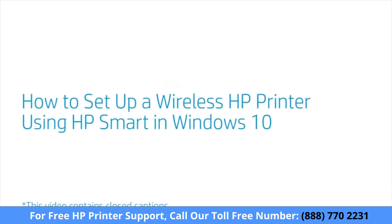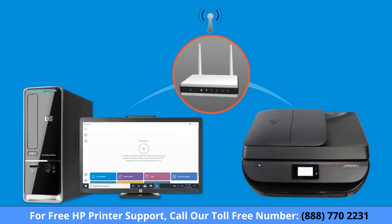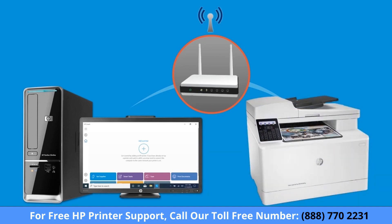How to set up a wireless HP printer using HP Smart in Windows 10. Set up an HP printer and connect it to your wireless home or business network using HP Smart.